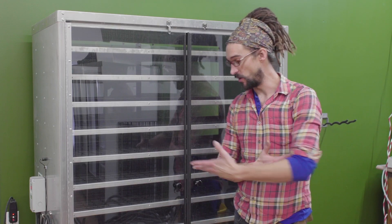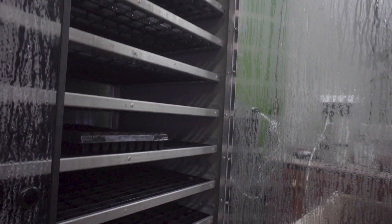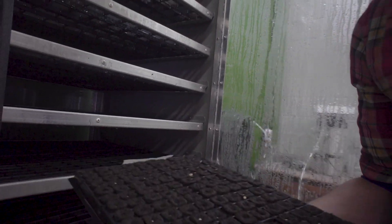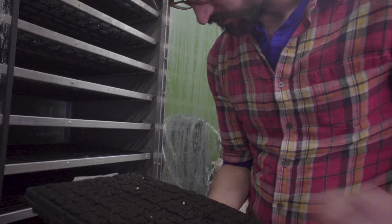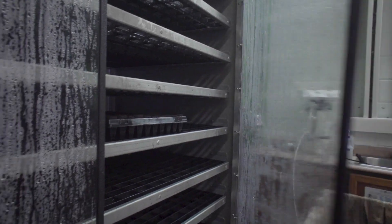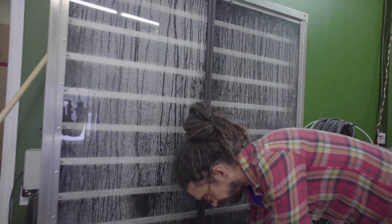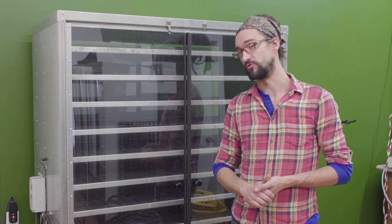This is our germ chamber. Before we actually go into the farm, I want to show you what happens outside of the farm. The germ chamber we use to start off all of our seeds. It can hold 48 trays of 200 plugs before they go into the seedling station where they're first introduced to light. It keeps the humidity and temperature a little bit higher than the environmental controls inside the farm, which helps ensure a much higher germination rate than you'd get putting things straight into the seedling station.